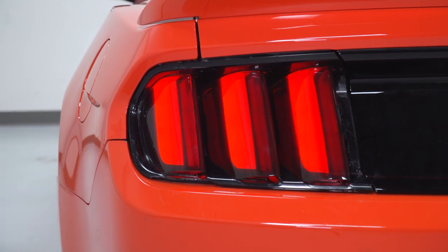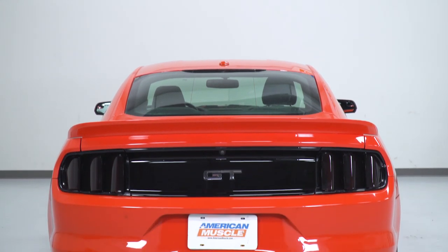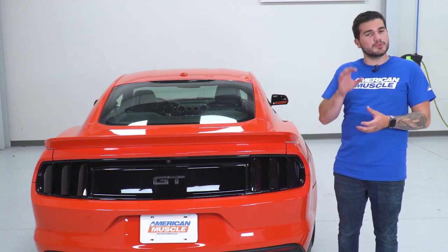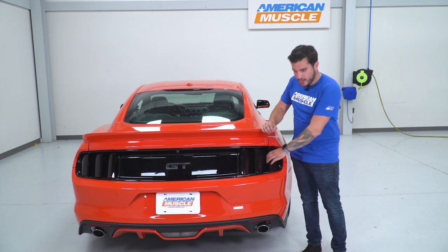These covers are a three-piece set — three for each side, so six in total — made from thermoformed acrylic material, which is basically a really hardened plastic that's molded specifically for these taillights. This is not a universal kit; it's molded right for the S550. So if you're looking to snap these on, it is a pretty snug fit all the way around.